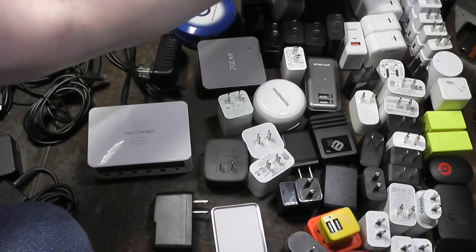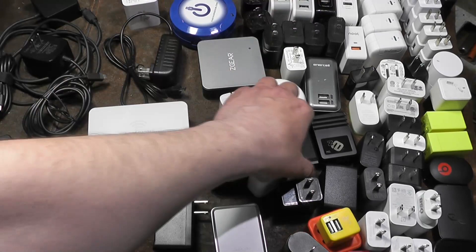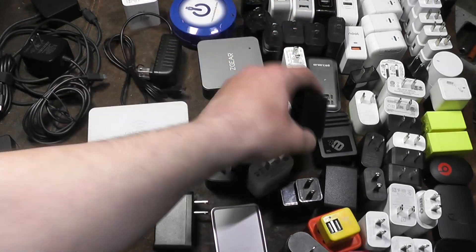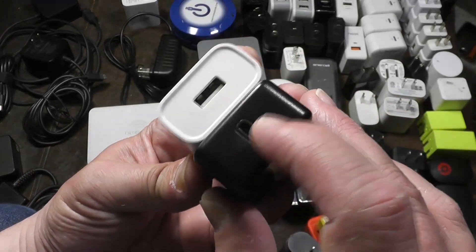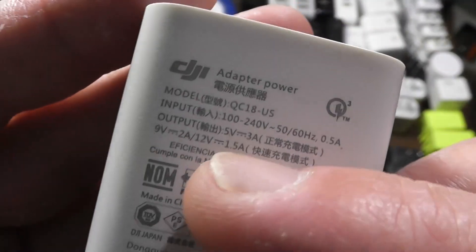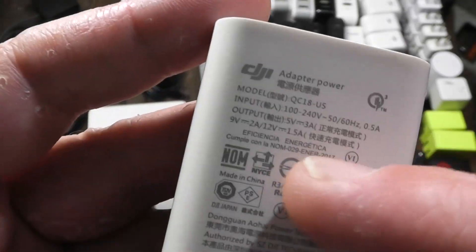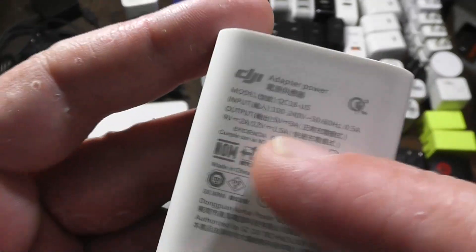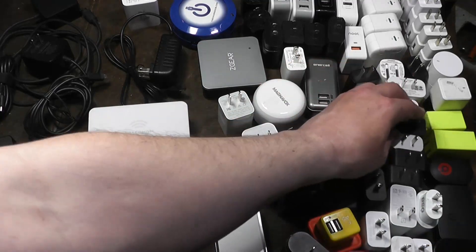Anything that's a fast charger — you really have to look at these. Any charger that has a USB-C port is going to be Quick Charge compatible. Otherwise you have to look at the label: if it's going to be Quick Charge it's going to output something higher than five volts — like nine volts two amps. This happens to be a DJI charger. Twelve volts at 1.5 amps is pretty much the standard, which is an 18-watt charger, though there are certain exceptions.